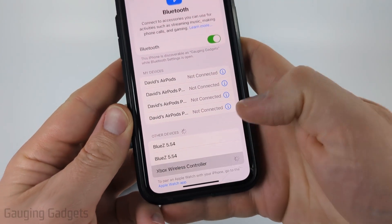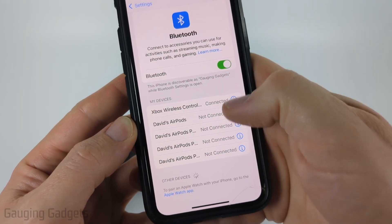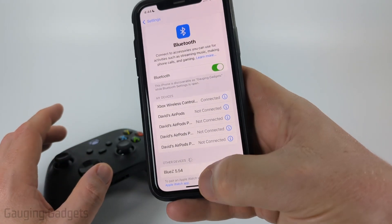Now select Xbox Wireless Controller and confirm that you want to pair with it. Once it says Connected, you're now connected to the Xbox controller and you can start using it for games.